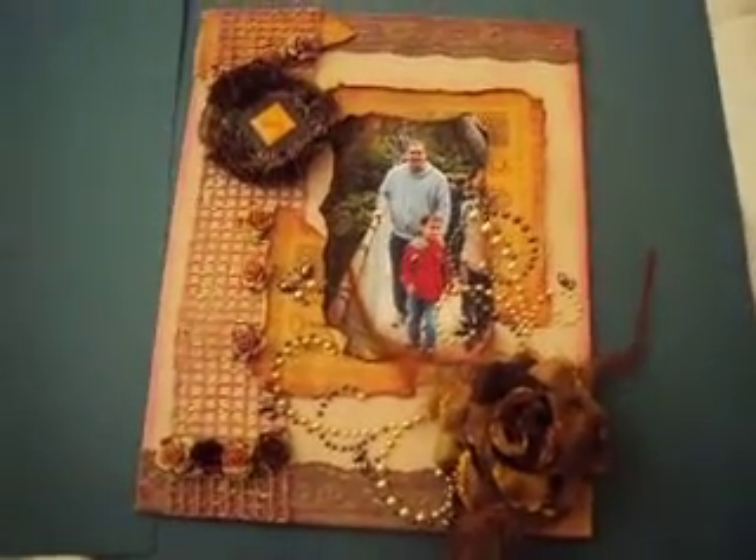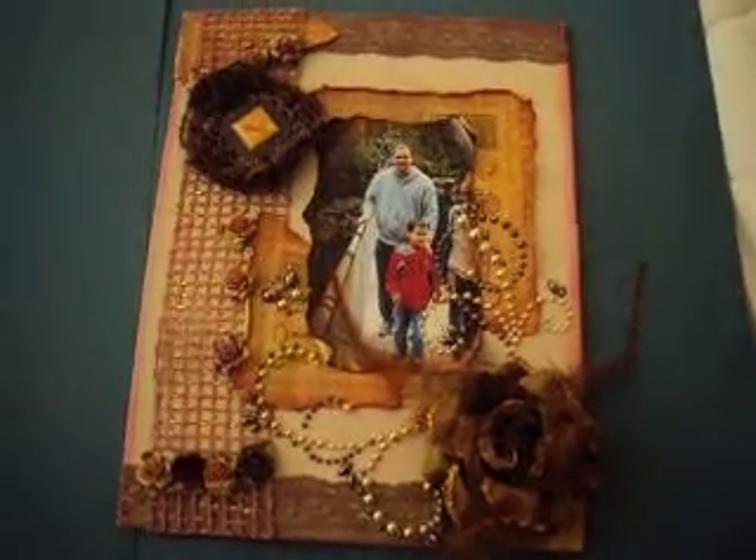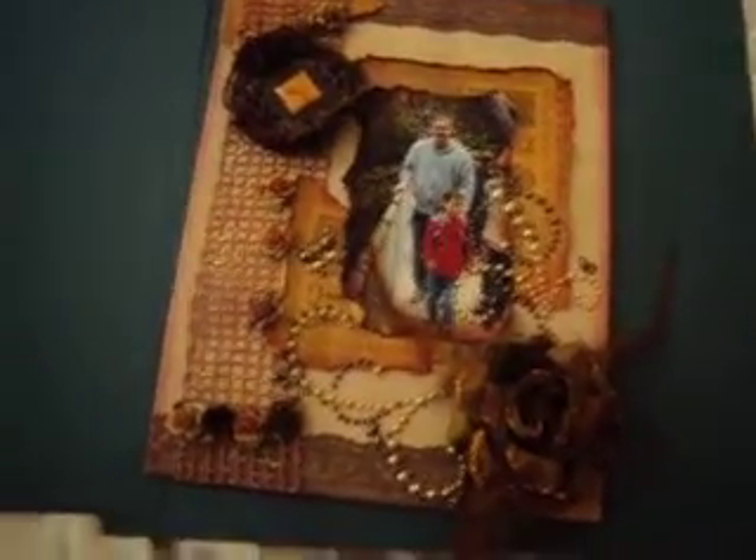Hello everyone, Rebecca here. I'm just here to show you a project I made for gifts for my mother-in-law.